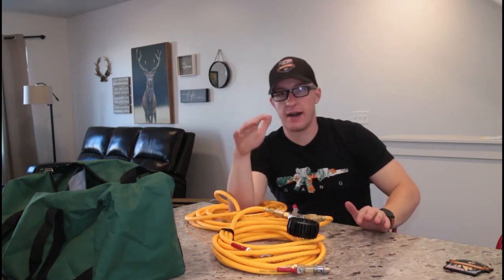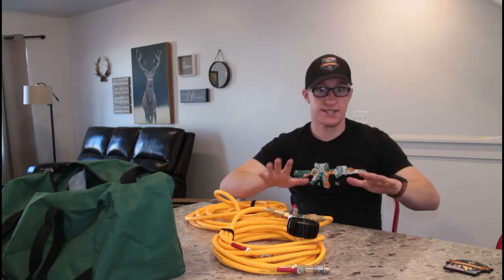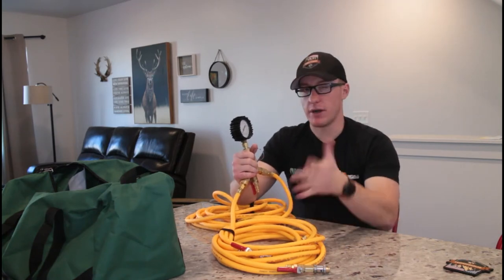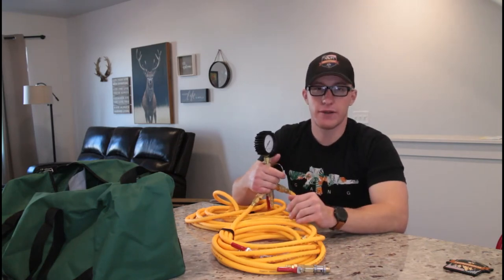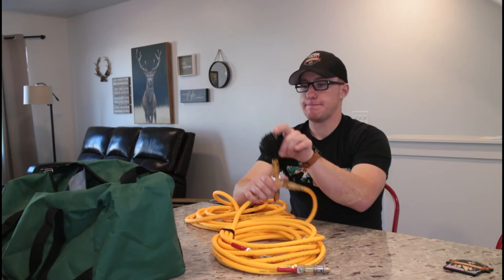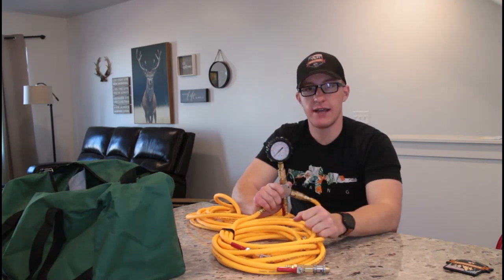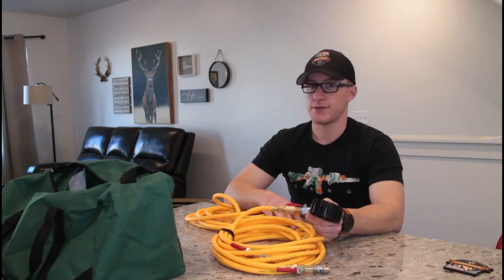The air pressure is going to equalize because of this system, so you're not going to have one tire at 36 PSI and one at 34 and others at 35 — they're all going to be almost exact. Once it gets to your desired air pressure, I'm running my new Nittos at about 38 PSI on the road. Now that there's snow, I'm going back down to about 34-35 PSI. I can take a sharpie, mark that spot on the gauge, and once it hits 38 PSI I know I can turn the valve off, turn my compressor off, and all of my tires are equalized.